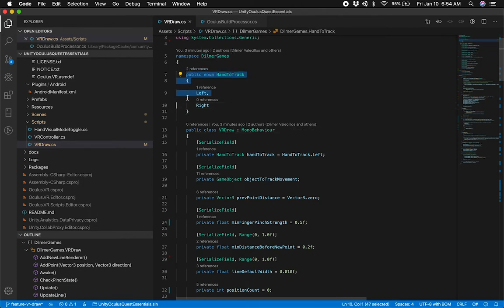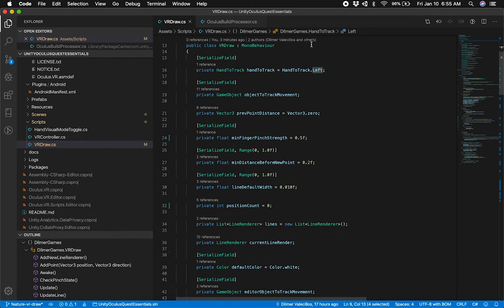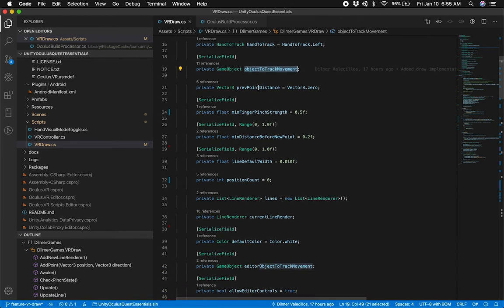I have a class called VR Draw. I also have an enum to determine if this is going to be for the left hand or the right hand. The reason I have that is because I create line renderers, and as I create a line renderer, I assign the name of the line renderer — it's going to be specific based on the enum that is selected. I also have a game object that I use to track movement, which is going to be either the bone I track for the left hand or the right hand. I also track the previous point distance.